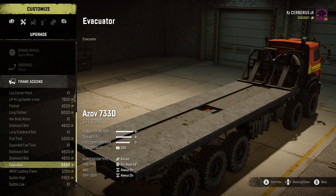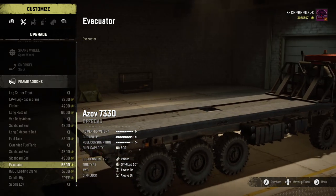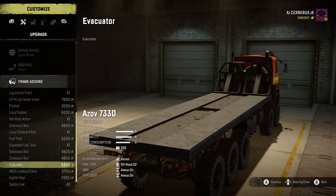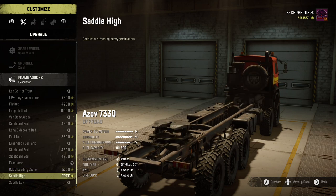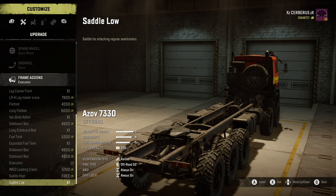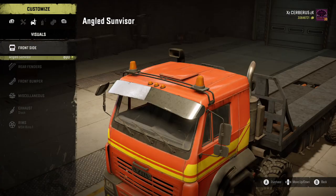And this - this is called the evacuator. This is basically just a rollback bed but with a little bit of a difference. So I'm going to stick that on there. The iron 50 as we know, the saddle high and the saddle low - not interested in them.